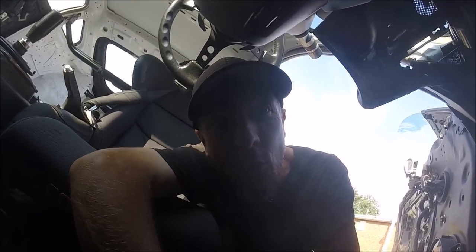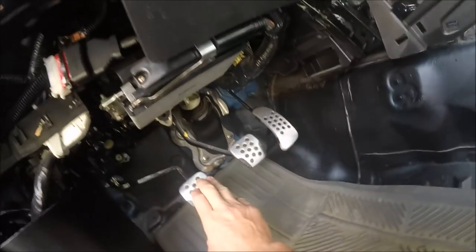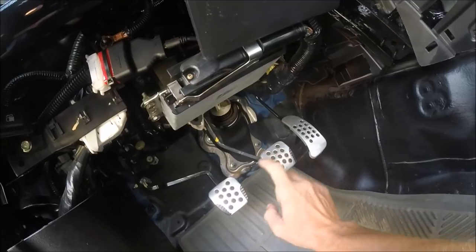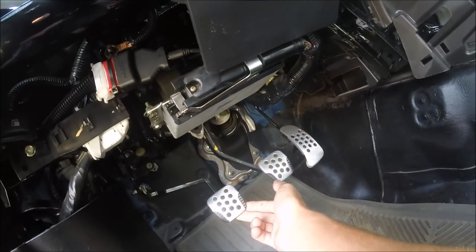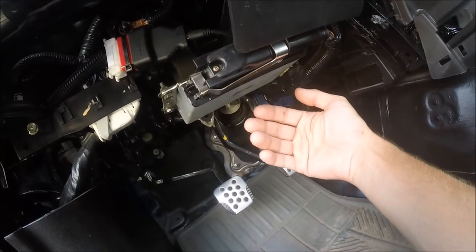First and foremost on the list is going to be the RJM clutch pedal mod. The reasons for this — it's 100% adjustable. You can set it up even with your brake pedal, lower than your clutch pedal, or higher. Let's say you have a super heavy clutch that's killing your leg — you can actually custom set this thing up to be a super light pedal.